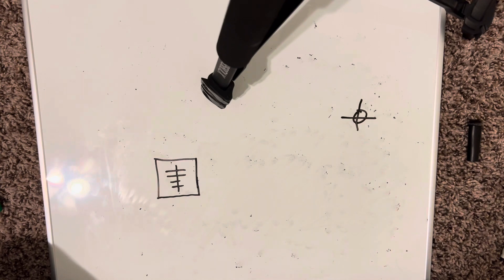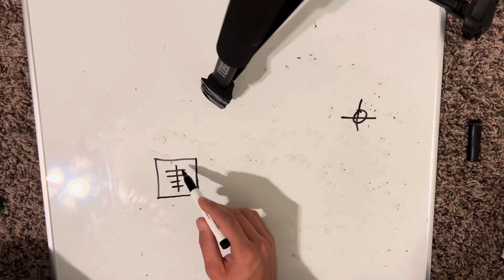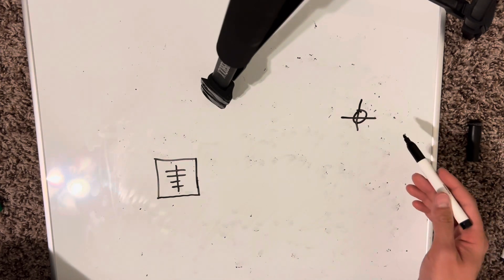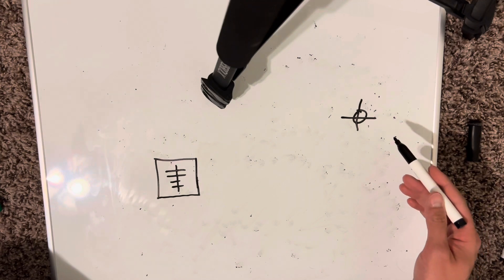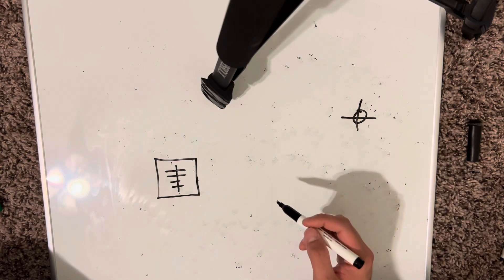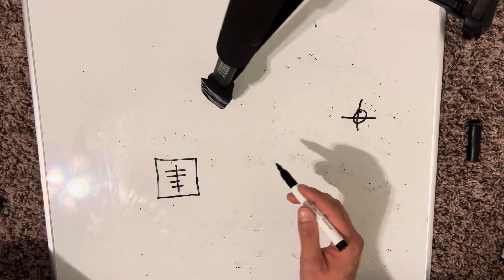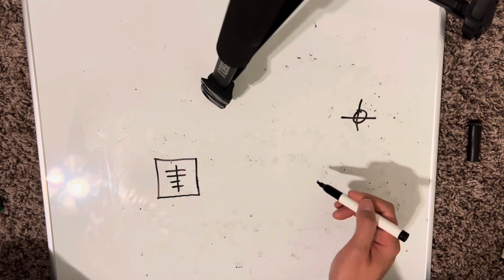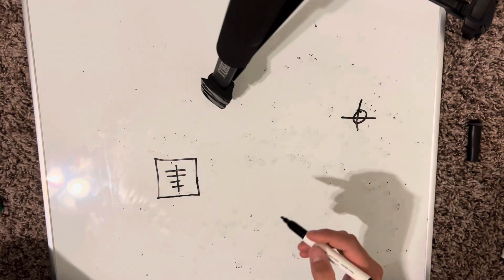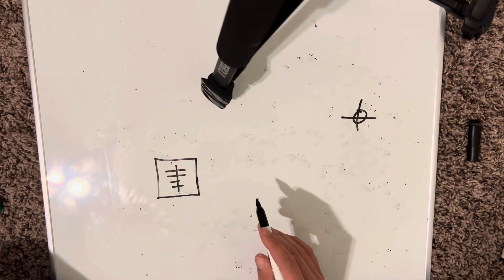Anyways, moving on. This is a poorly drawn panel and this is a light representation — the device which will be used with the switch leg. This is a video about the three-way scenario and how that works internally and externally. I'm going to draw this internal picture right here and then go to the garage and physically cut open the three-wire and show you how this works in the real world. I'm excited to do that because I've never done that before.